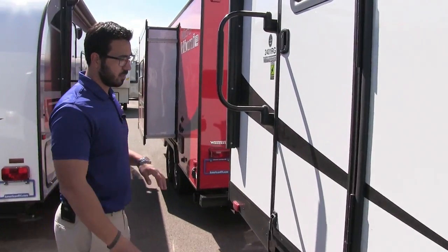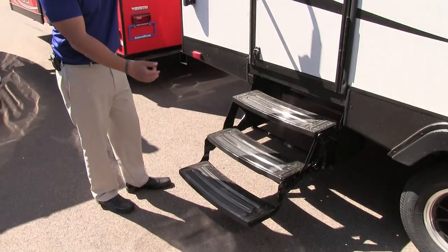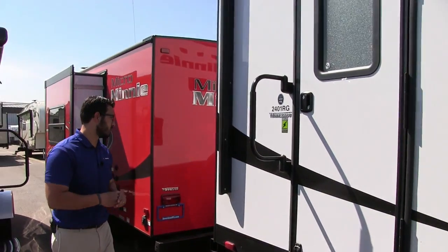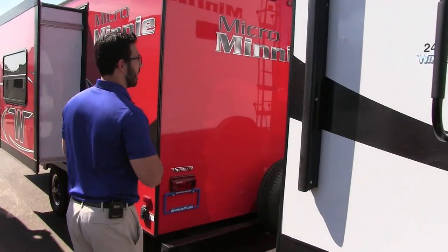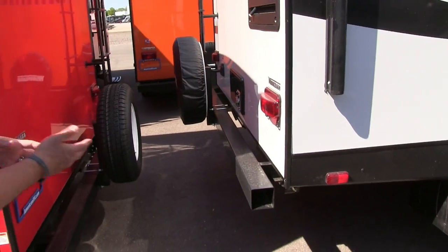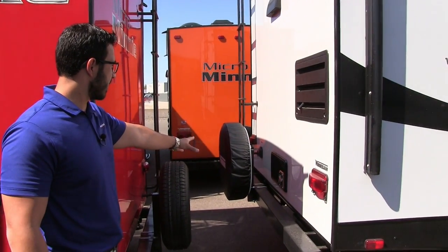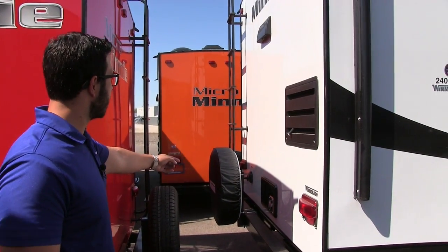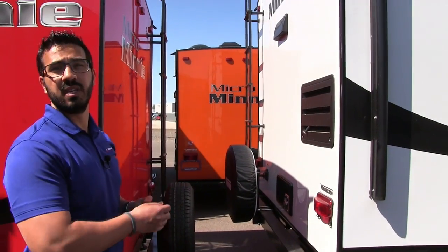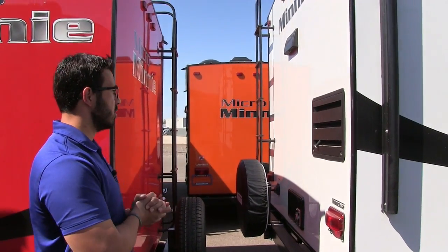This is your main entrance — you can see the foldable easy-grab handle and three steps, making it nice and easy to enter and exit the coach. On the back end you'll notice the tubular steel bumper where your sewer hose can be stored, a spare tire mounted on the bumper with a cover to keep it in good shape, and a ladder so you can easily climb up onto the roof for maintenance or anything else.